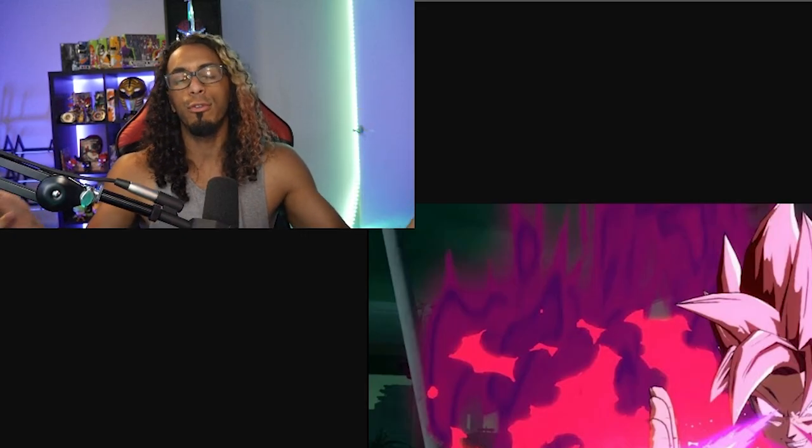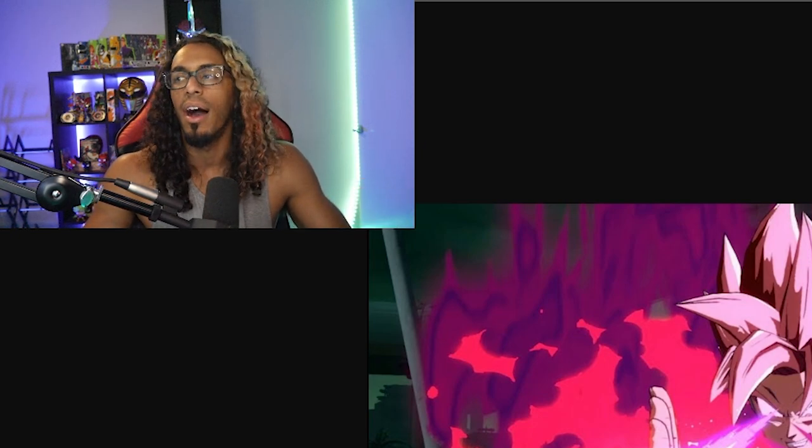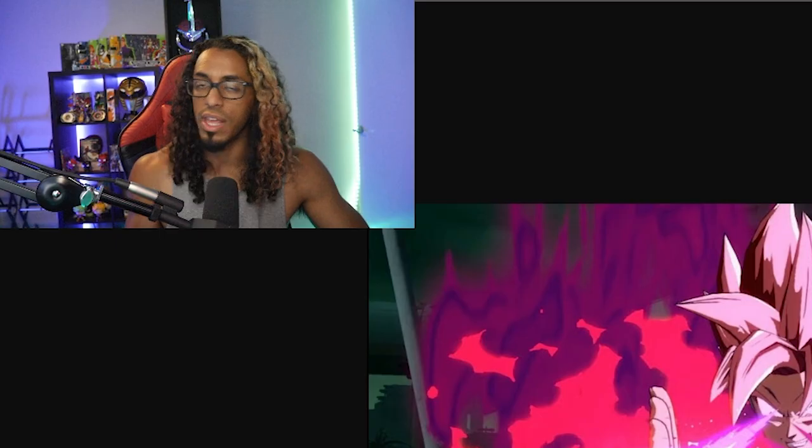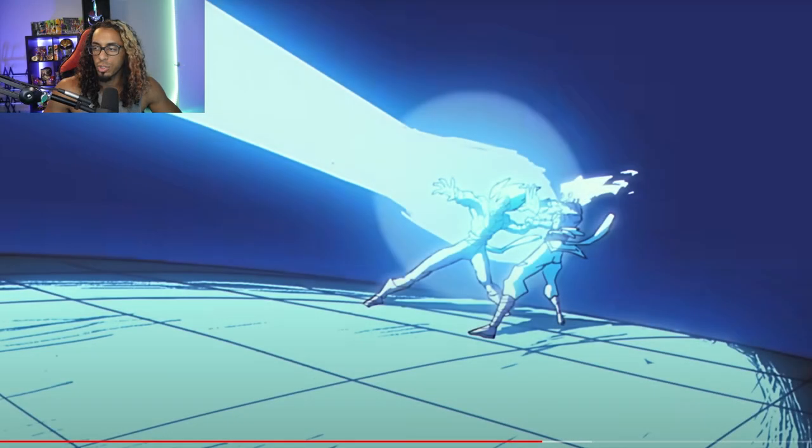For those wondering about Goku Black — he makes a scythe out of his ki — they're not the same either. Yes, he basically manipulates his ki into a scythe, but he's not taking it from his Super Saiyan Rose transformation. Very similar in look, especially with Goku Black, and I understand why someone would assume a connection, but they are very different things conceptually — not the same at all.